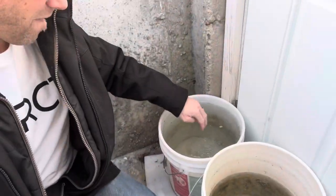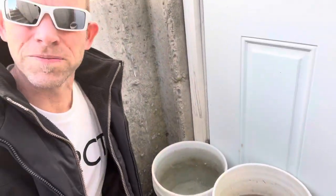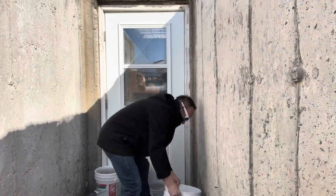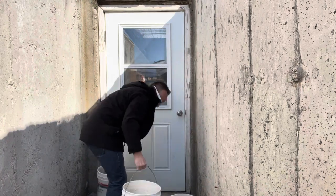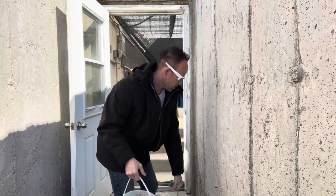These buckets are frozen, so I don't want to break them. But now that I've got all this water collected, I can bring the buckets inside — the greenhouse is warm — so everything will melt inside there.